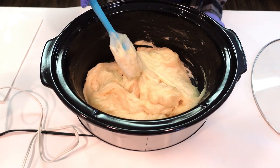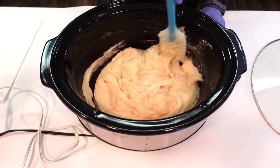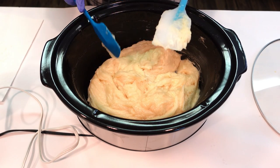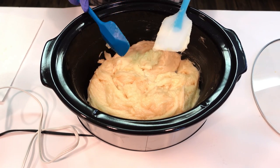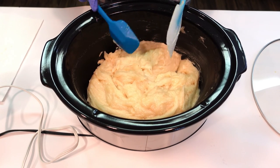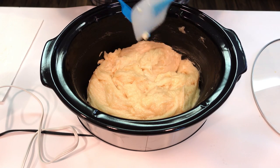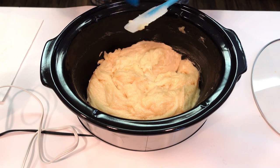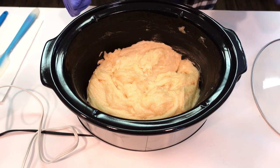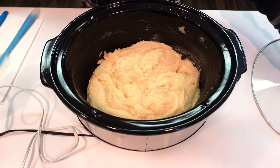Now we need to place the lid on and cook this paste for three hours. That's a necessary step because we're cooking off the excess lye — you definitely want to do that to make sure your paste goes neutral. You want a neutral paste when the cook is all the way done. Stir it every now and again to break up the paste so heat distributes evenly through the whole formula.